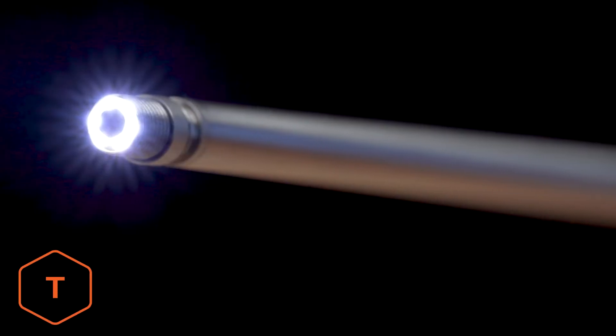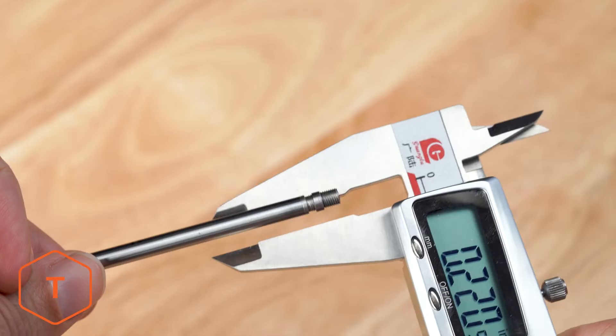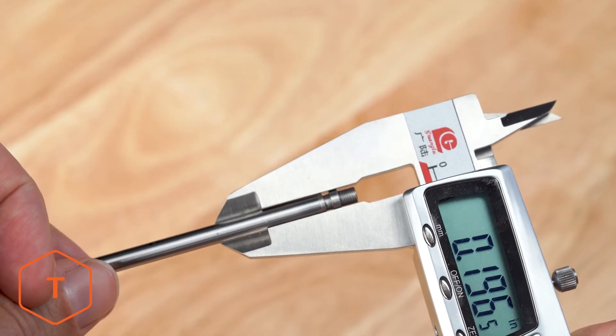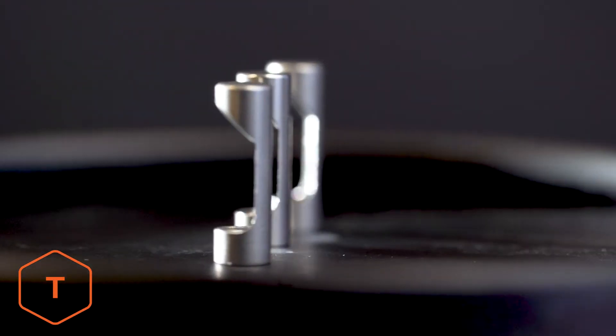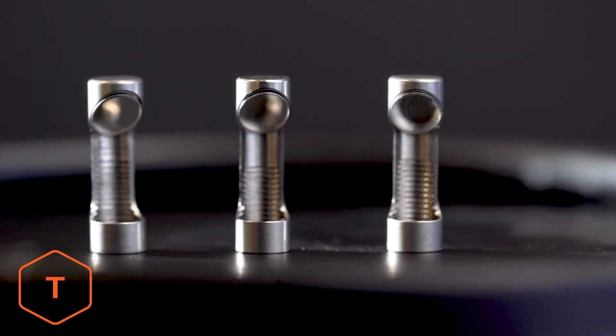Now we're going to move to the tip of the borescope probe and point out a few things. These probes are just under .20 caliber in size, to fit easily in a .22 caliber barrel, so they're small. The probe is ready to use for looking forwards in the barrel. If we want to look sideways at the lands and grooves, or a gas port, we need to install a mirror.